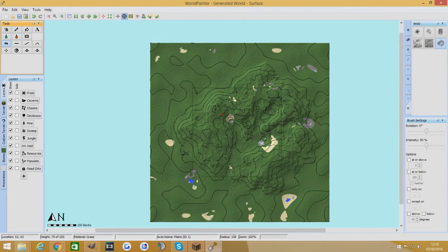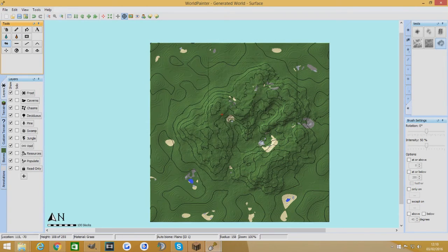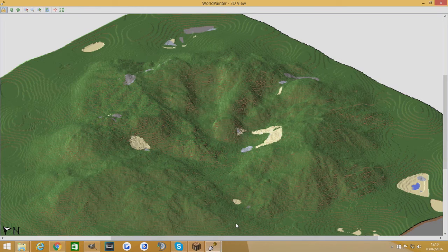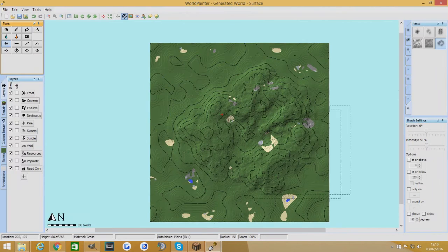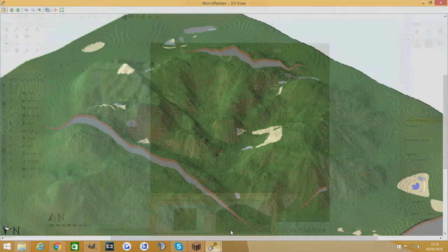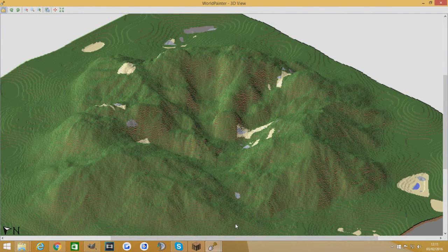What if we tried going really small now and just go over some of that — does that make any more interesting shapes? A little bit, but it's not too bad. Let's try pumping the intensity up and just go quick over it. Yeah, so that's — I'm quite happy with that brush actually.